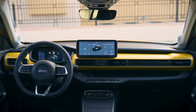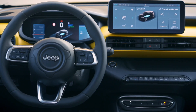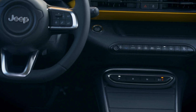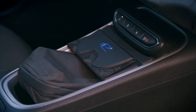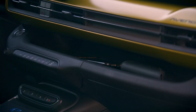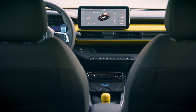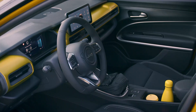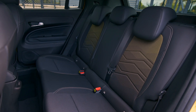Inside, the Avenger's cabin features a clean dashboard design that's highlighted by a body color panel that connects the front pillar and includes integrated air vents. Along with a 10.3-inch touchscreen infotainment system, the driver faces either a 7- or 10.3-inch digital gauge cluster. There's also a parcel shelf bisecting the dash that provides a perfect place to store small items. The front of the center console has a unique foldable magnetic cover, and the space it protects has a wireless charging pad and can hold a 1.5-liter bottle.